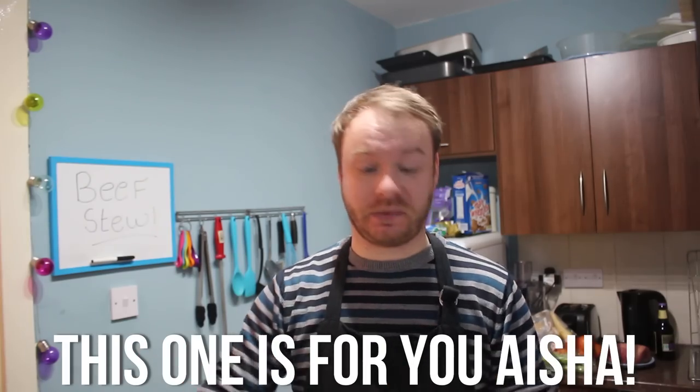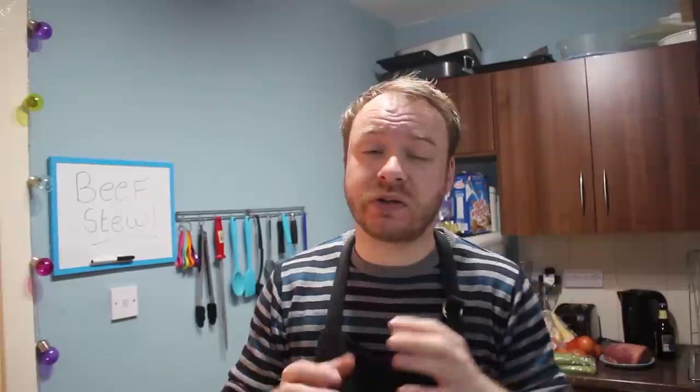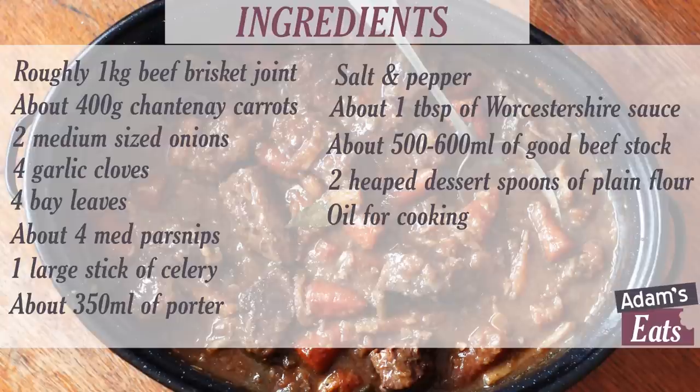This recipe is actually a request from a viewer named Aisha, who asked me to do it a few weeks ago. I haven't got around to it because the gas problems have been poorly, so this one's for you. I'm not just going to do a recipe — I'm also going to show you some techniques and advice to turn an ordinary stew into a better one. Check the description below for the ingredient list.